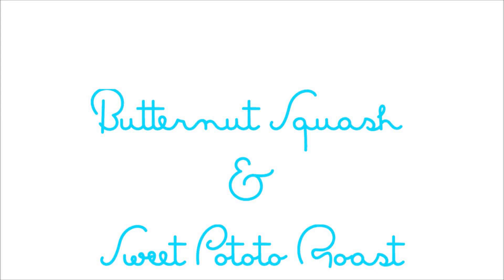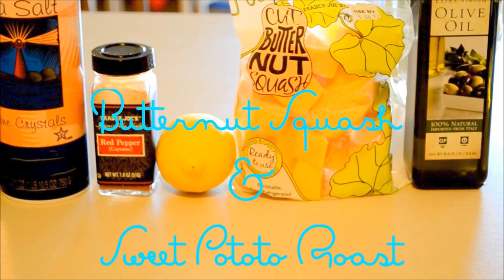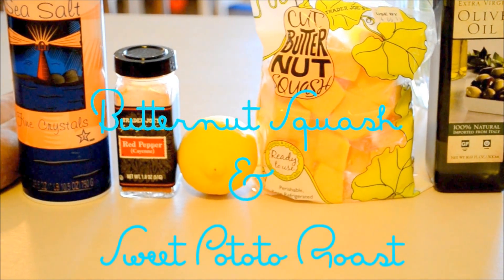This will be a super easy and quick tutorial on how to roast butternut squash and sweet potato. The ingredients are simple: olive oil, and butternut squash — I use the cubes because I'm lazy.